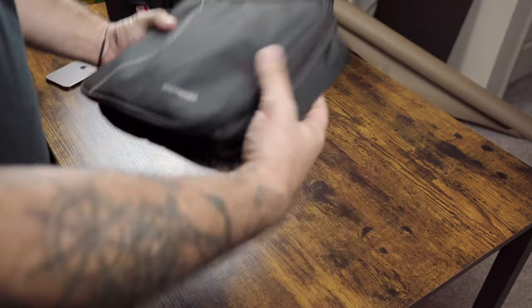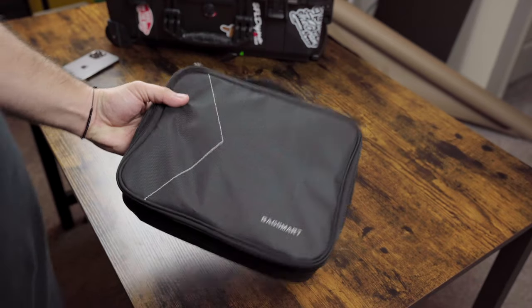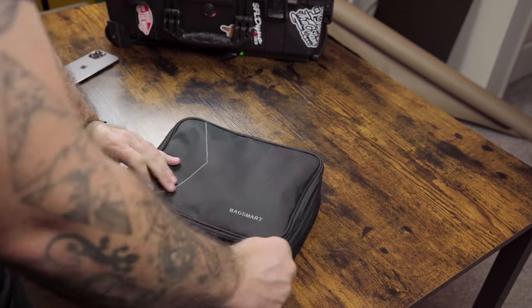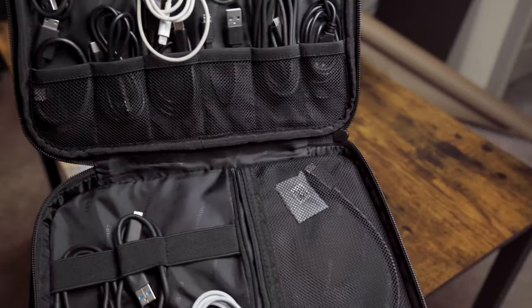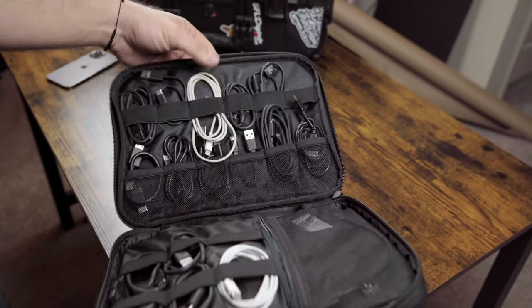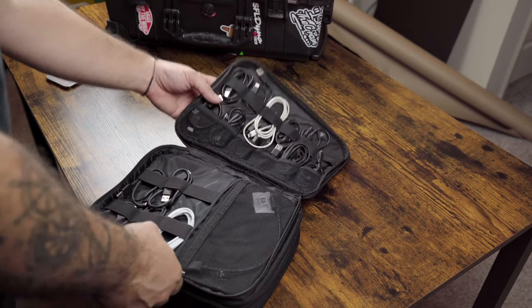Here I've got my Backsmart bag — it's always a little fight with the zippers, but it's got all my cables: Apple to USB-C, Lightning, HDMI cables, etc., all in here.